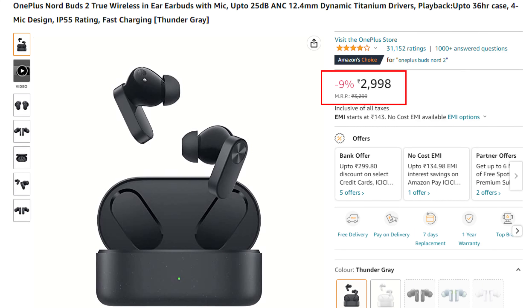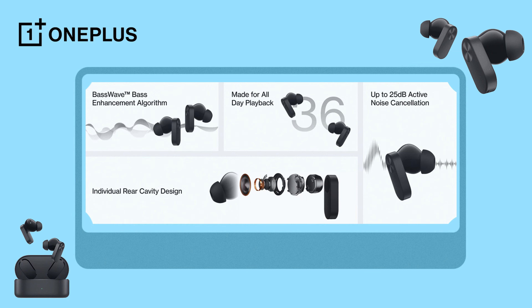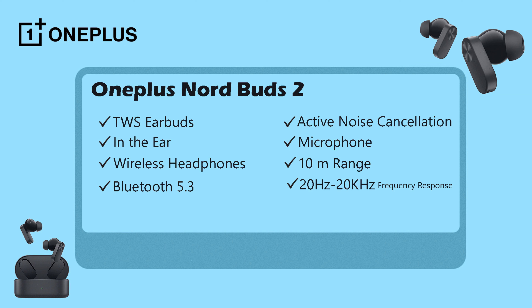The price of this is 3,000 rupees. It is available on Amazon. It is base enhanced algorithm. You get a 20Hz to 20kHz frequency response.